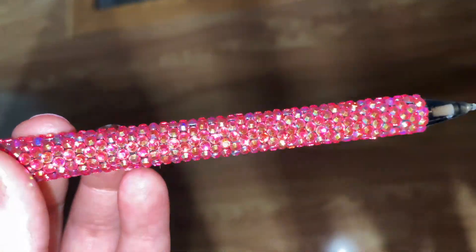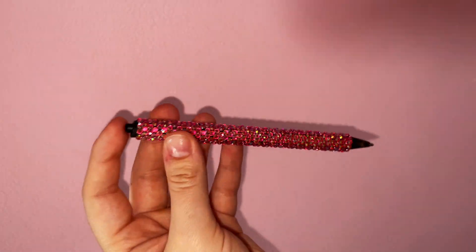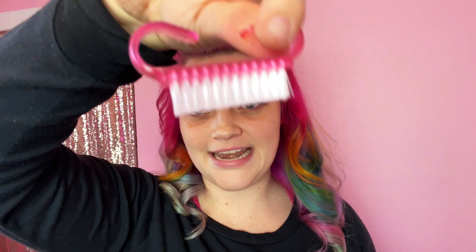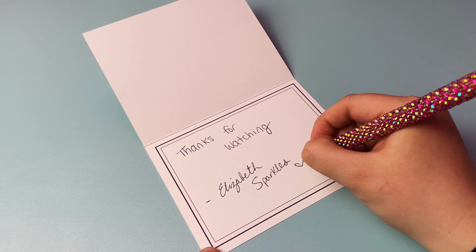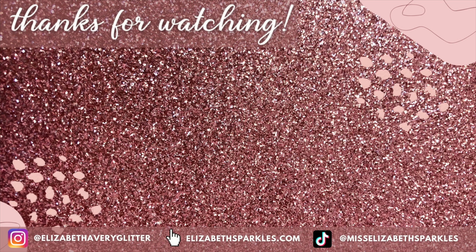If you make a rhinestone pen, please tag me in your photos — I would love to see them. Once your pen is done, you want to make sure you let it cure for at least seven days to make sure your stones are really on there and you're not going to lose any. After those seven days, you can take a little nail brush or a vegetable brush and give your pen a good scrub with a gentle soap. That's going to remove any residue from your wax or any glue residue and make your rhinestones nice and shiny. I hope you found this tutorial helpful. If you want to see more rhinestoning tutorials, please subscribe to my channel and leave a comment letting me know what you'd like to see next. See you later. Bye!